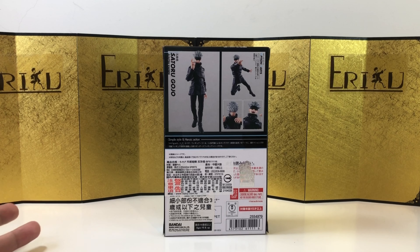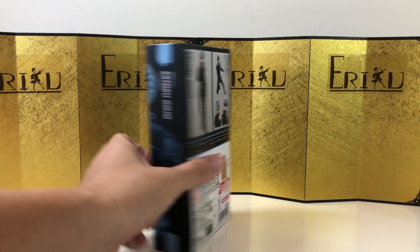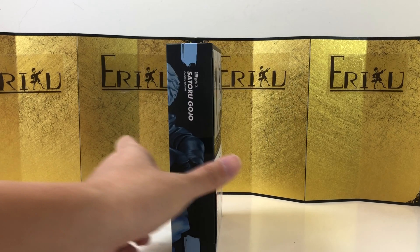Anyways, here's the left of the box, here's the right of the box, and here's the back of the box. This guy is definitely one of the most OP characters recently, and probably the most popular right now if you watch the anime. Let's bust this thing open and see what we got.